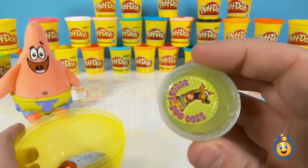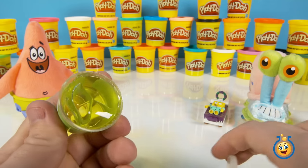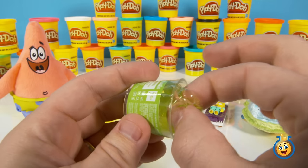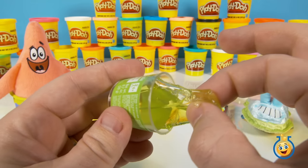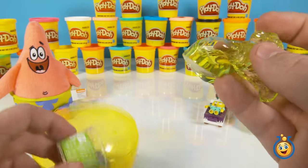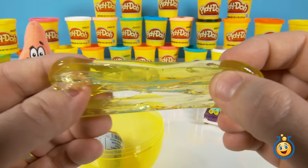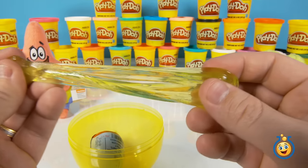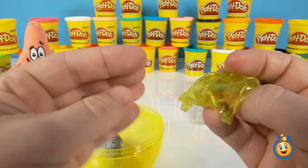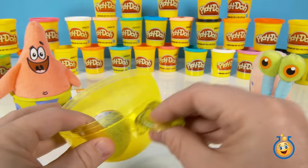What else do we have? Some Scooby-Doo-Ooos — looks like green goo, which I think is what it's supposed to be. This is very cool, gooey, sticky. But you know what? It's not sticking to my hands. Is it sticking to anything else? No. So this is the perfect kind of goo to play with at home.